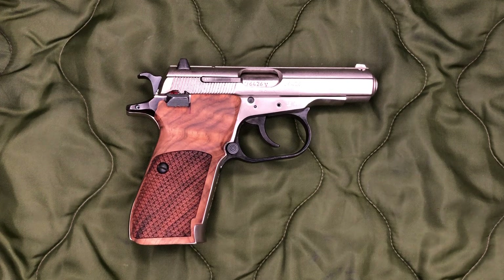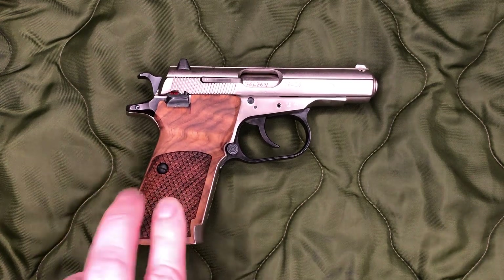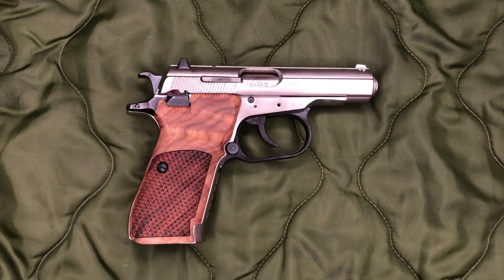KSD does make some different texture patterns. I forget what this one was actually called. The model number on the inside of the grip for these is CZ5-1, just so you know.